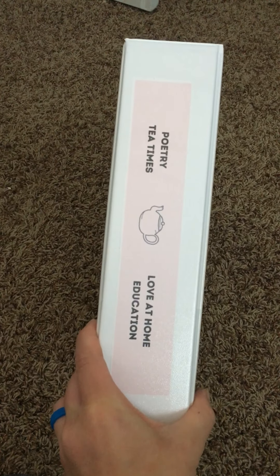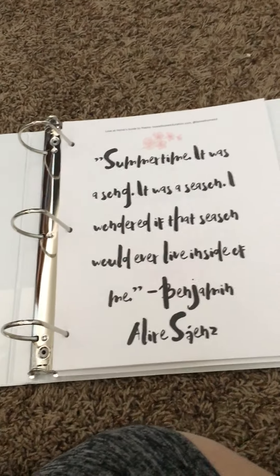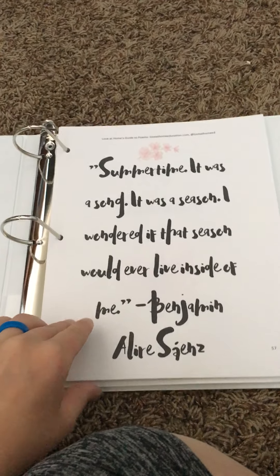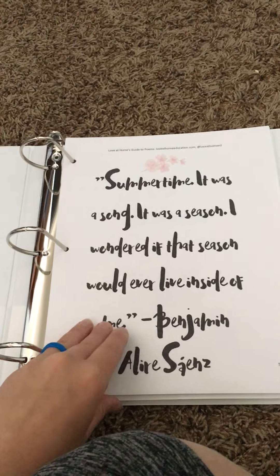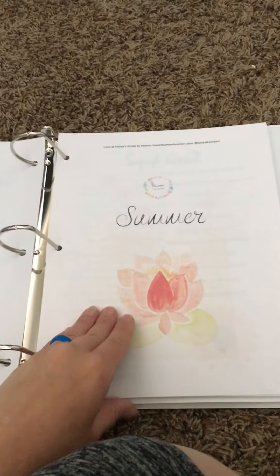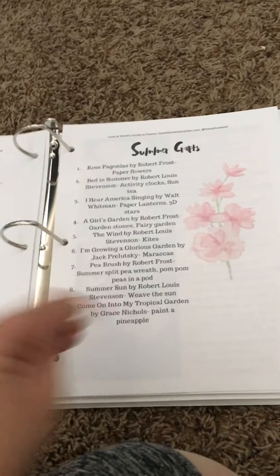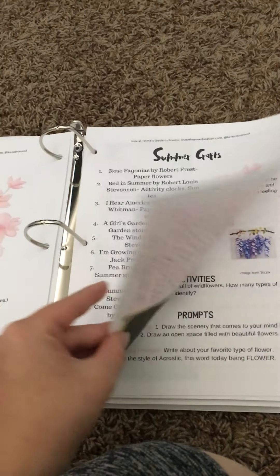I'm going to show you inside our Poetry Tea Times folder — these are all ones that we have created. There are quite a few in here. I'm going to be adding tabs so that I can find the different sections a lot easier. This one is the summer section from our Love at Home's Guide to Poems, which is an annual poetry guide. It has a poem for every week, recipe ideas, and these are all the crafts that are within each poem.